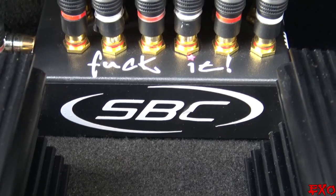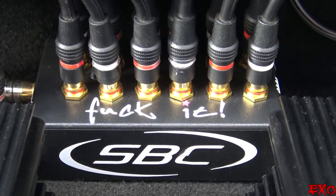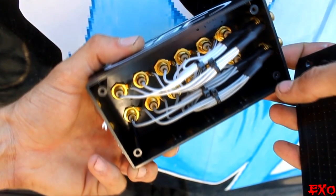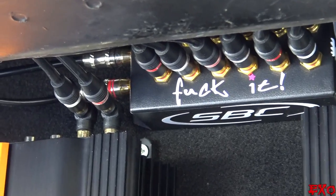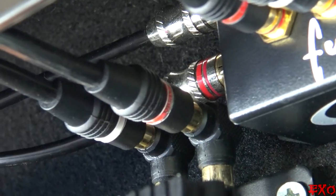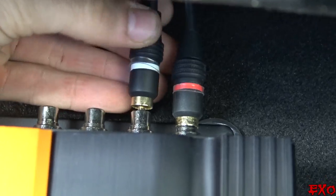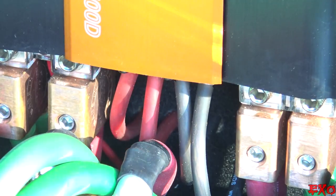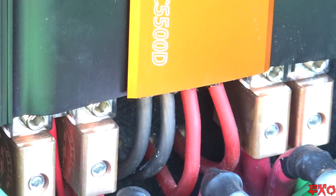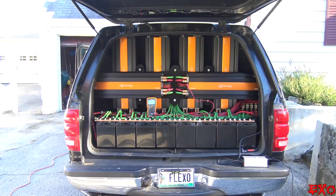Next up, the RCA wires. In order to run six pairs, we've been using our good old cock box from Scott Bowman Customs — it's an easy and clean-looking way to distribute the voltage coming from the head unit. The only different thing this time are the elbows just below the main input, to avoid hitting the wires coming from the front. The rest of the amplifiers were able to accept the RCAs without any adapters.